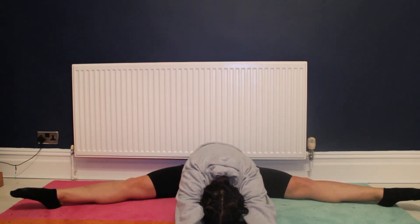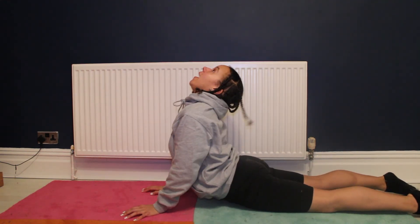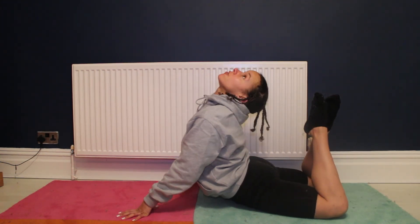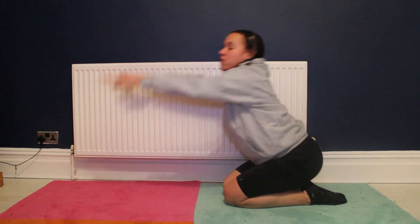To deepen the stretch, you're going to reach forward. If you need movement, you can move back and forward or you can just go straight to reaching your feet. Drop your head down, then lift your head back. If that's okay for you, try and lift your legs up and get your head to your feet. Then we're going to counter that stretch and go the other way — stretch your arms forward.